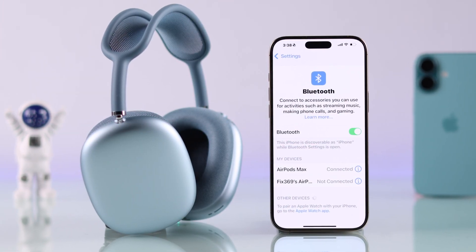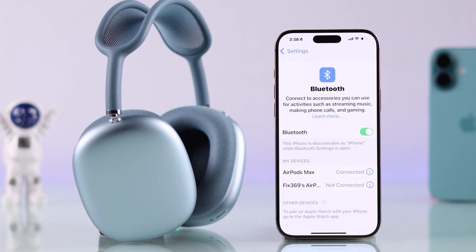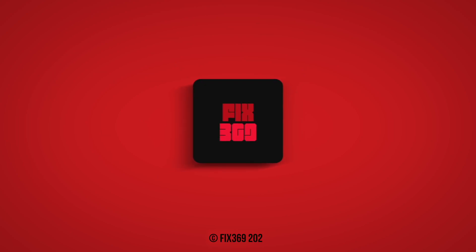And that's how you can connect your AirPods Max to your iPhone. If this helped, make sure to leave a like, subscribe to our channel for more, and I'll see you around.